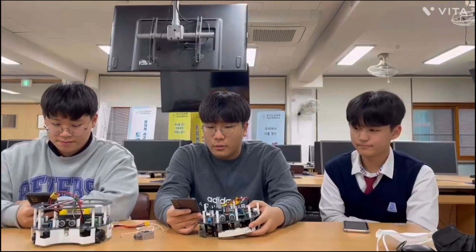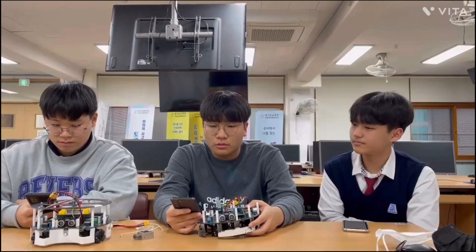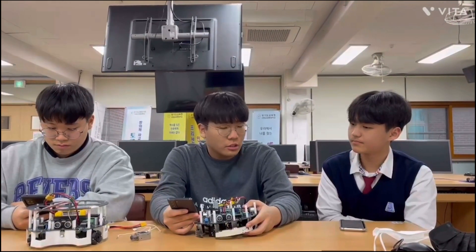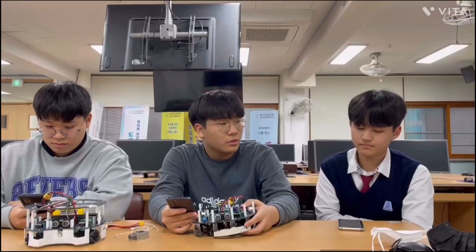I'm Jinyoung. I'm Chinyoung. We are freshmen in Goya High School and we are members of Team SEMCON. RoboCup Asia Pacific 2022 is our first RoboCup participation.